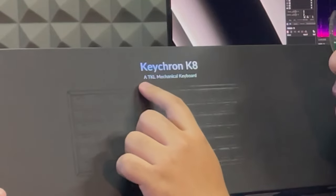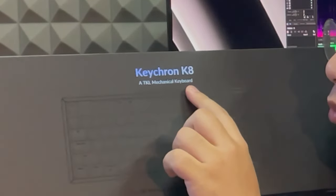This is the Keychron K8 mechanical keyboard. It's TKL — TKL — ten keyless.